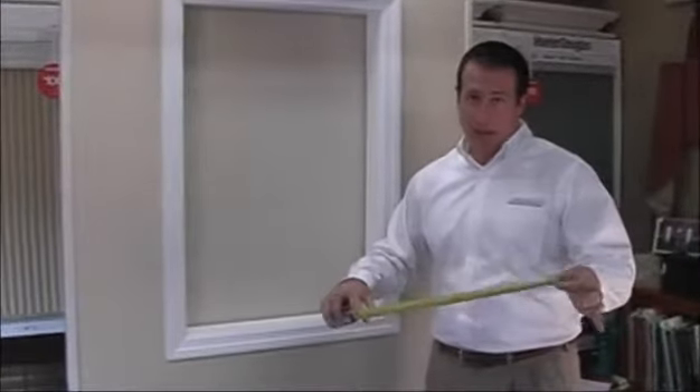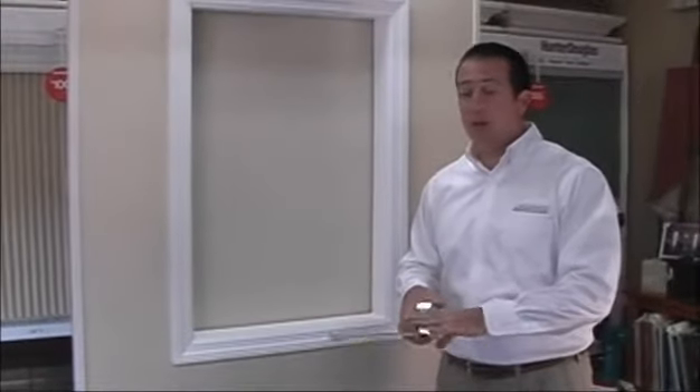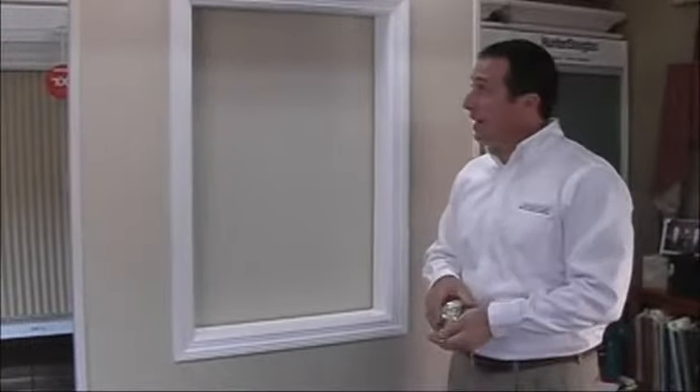Steel measuring tape — not a vinyl tape or a sewing tape. This is going to give you the most accurate measurements, so please try and get a hold of the steel tape. Once you have that, then you're ready to take your measurements.